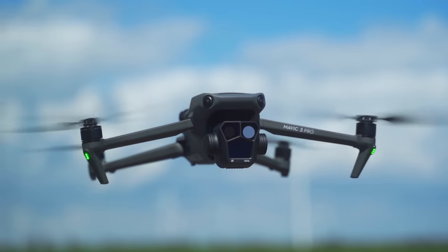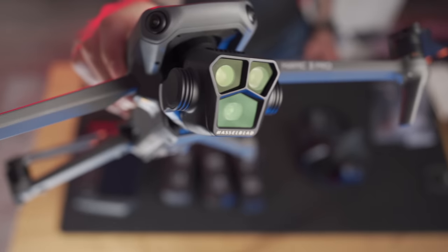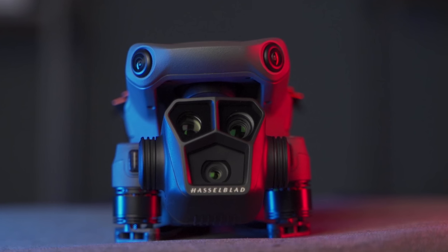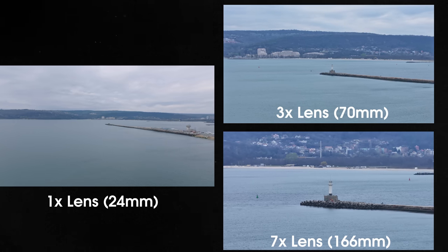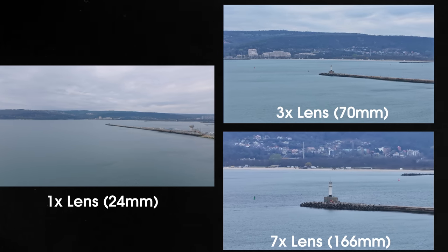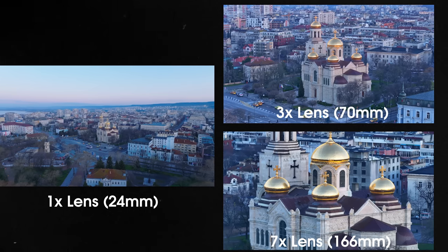This is the Mavic 3 Pro, DJI's most powerful foldable consumer drone, boasting an amazing triple lens camera system, allowing you to quickly switch between three completely different focal lengths without ever needing to land, swap lenses, and lose time.